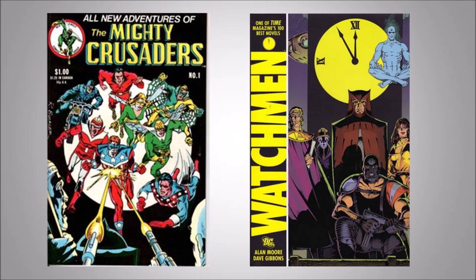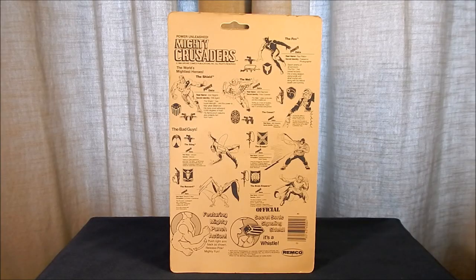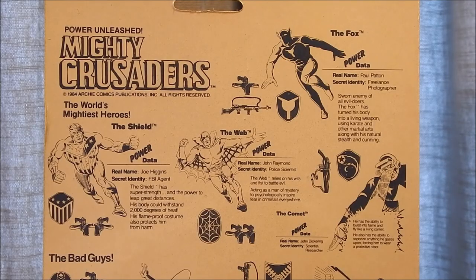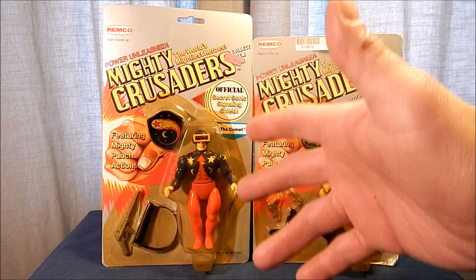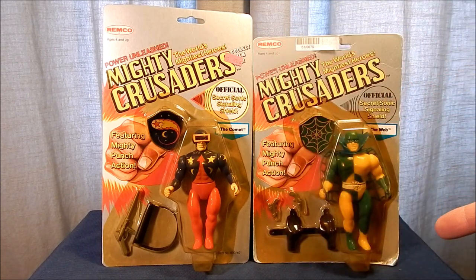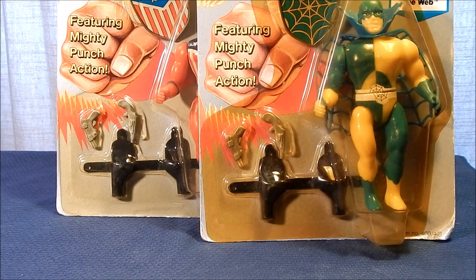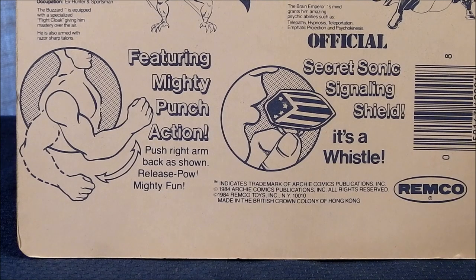It is worth noting that comic book writer Alan Moore was inspired by Golden Age heroes to create the graphic novel masterpiece The Watchmen. Looking at the figures in package, interestingly the back card art was produced by Spider-Man co-creator Steve Ditko, showing four good guys and four bad guys with background information on the characters. Card fronts are all the same except for the character name. Two different card lengths were produced. Each figure came with accessories, often shared with other characters, each had a spring-loaded arm action gimmick called the Mighty Power Punch, and each figure's shield had a built-in whistle gimmick.